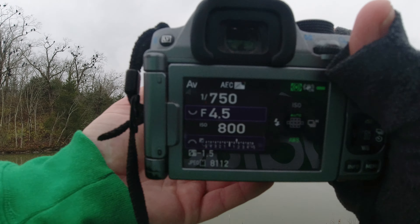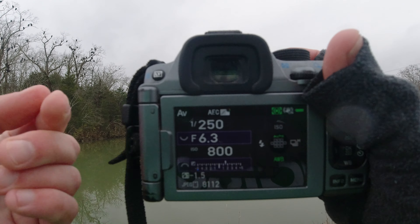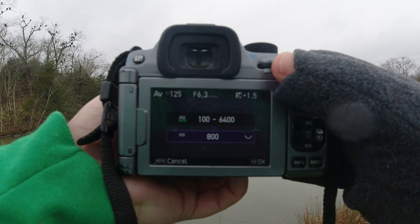I'll be shooting at 300mm with the PLM lens, which is f6.3, so you can see the shutter speed isn't going to be ideal — it needs to be quicker.